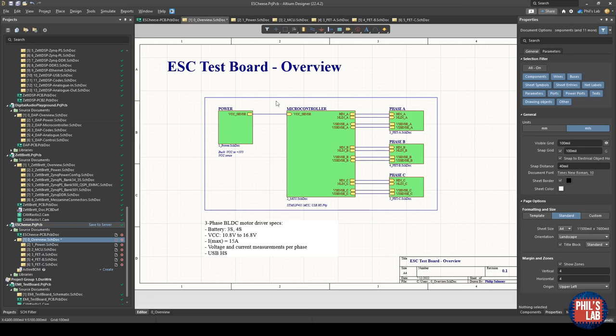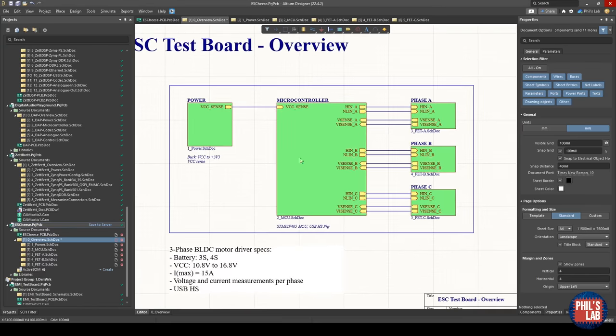In Altium, I've created an overview page which shows the various connections between the different schematic pages. One schematic page contains a buck converter, which steps down the battery voltage to 3.3 volts for the microcontroller and also senses the battery voltage with a potential divider. Then I have microcontroller circuitry with various ADCs for current and voltage measurements, and timer or PWM channels to control the half-bridges making up the three phases of the motor driver.